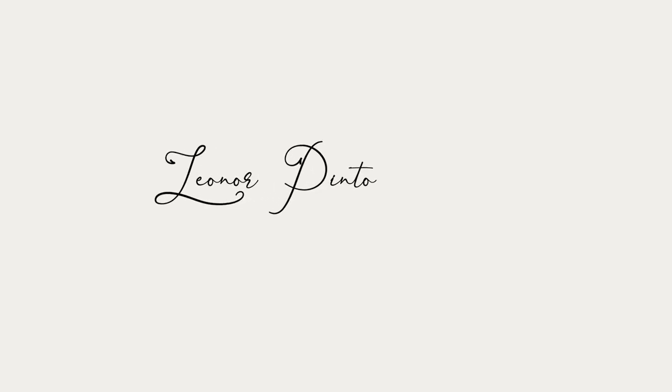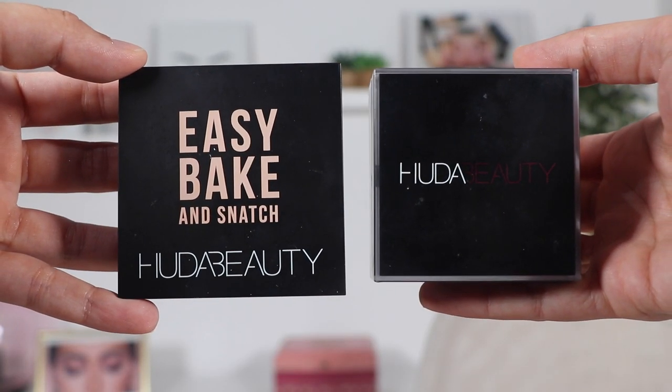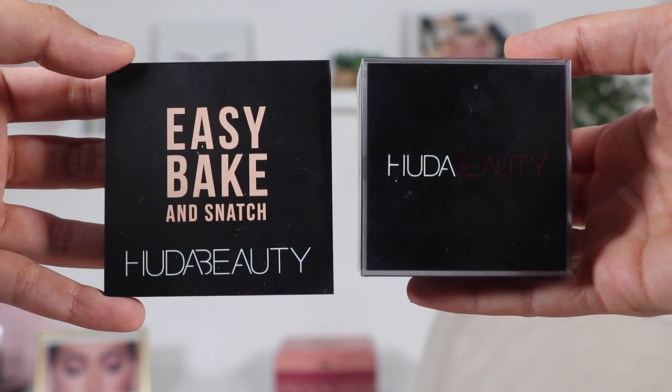Is the new Huda Beauty pressed powder as good as the loose powder? Today I'm going to try this one for the first time. My name is Leonore. I'm a makeup artist and a makeup lover, and in this channel I always share content about makeup. Today I'm going to do a review of this product, a wear test as well, to see if this is a really good product or not. I'm also going to come back tomorrow to show you a side by side of the two powders, so just keep on watching.